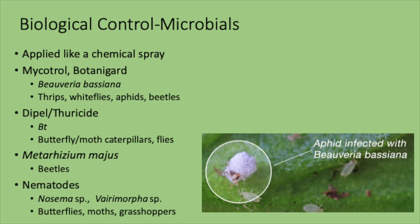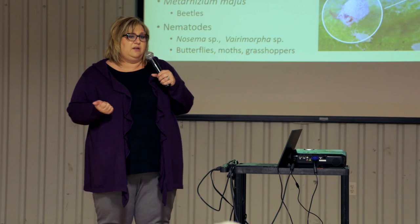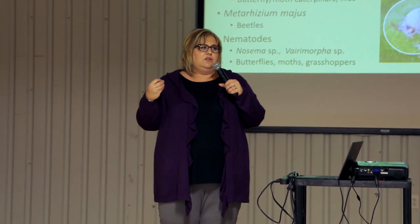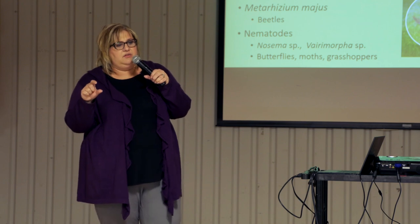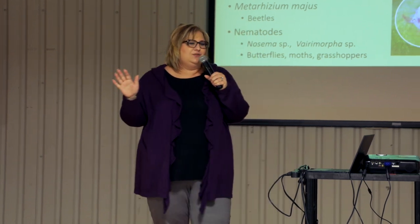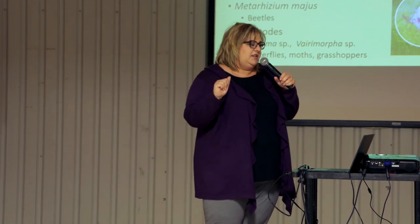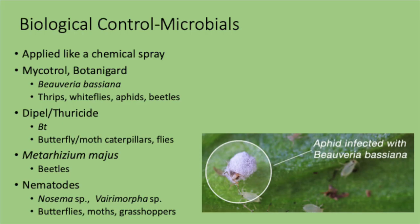The microbial you're probably most familiar with is BT — Bacillus thuringiensis — sold as Thuricide or Dipel Dust. It's a bacteria found in the soil and is toxic to butterfly and moth caterpillars, including cabbage loopers and other lepidopteran pests. It's very specific to those caterpillars, so make sure you get an unknown pest identified properly — applying all the BT in the world to a sawfly won't kill it. There's also a BT strain for mosquito problems and fungus gnats. Metarhizium is one showing promise for beetles, with a lot of research currently ongoing.